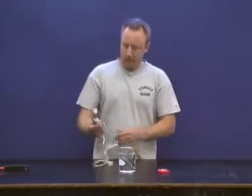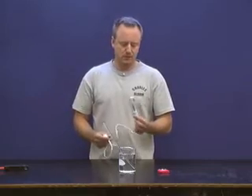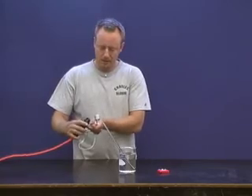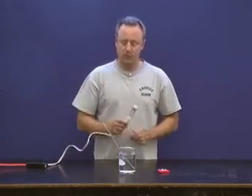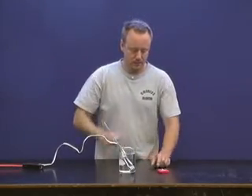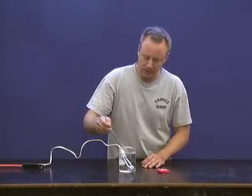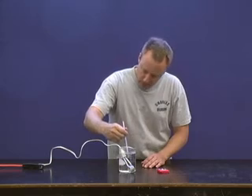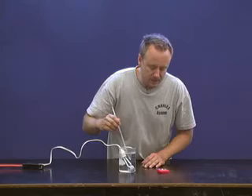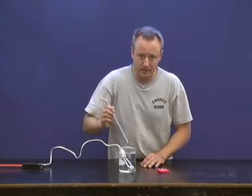Finally, we've got this little thing here. The official name for it is an immersion heater. Plug it in — by the way, the water temperature for this one is 23 degrees as well to start out with. Put it in there, start the timer. The temperature right now is bang on 50 degrees and the time is 6 minutes and 10 seconds. Again, don't forget to convert that entirely to seconds.